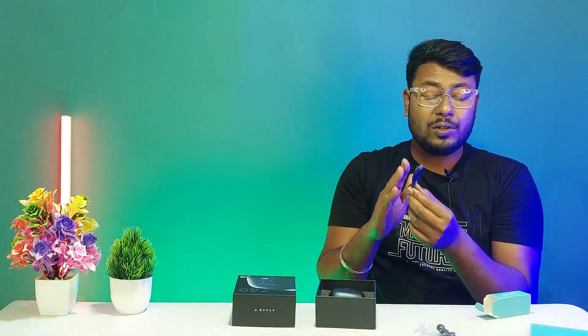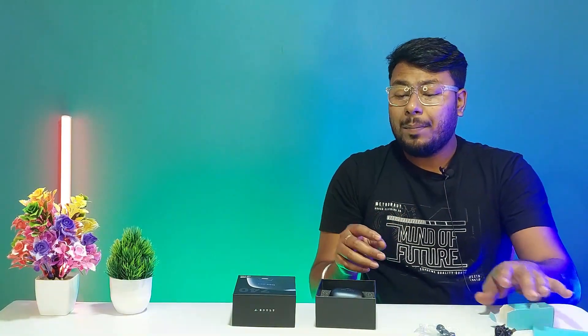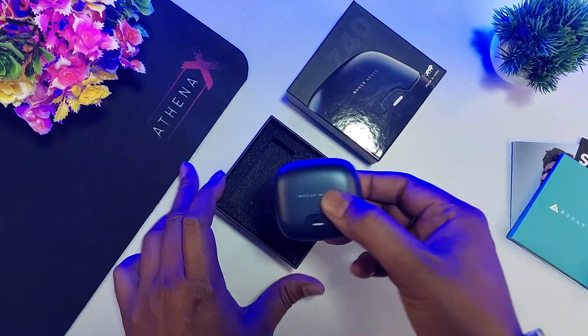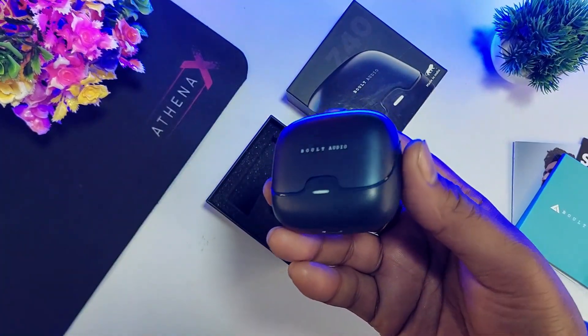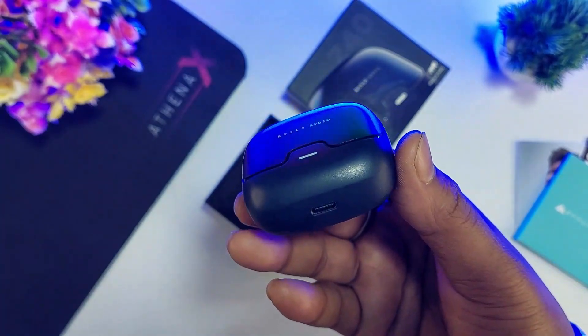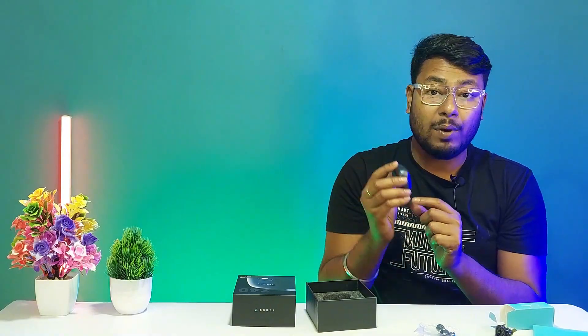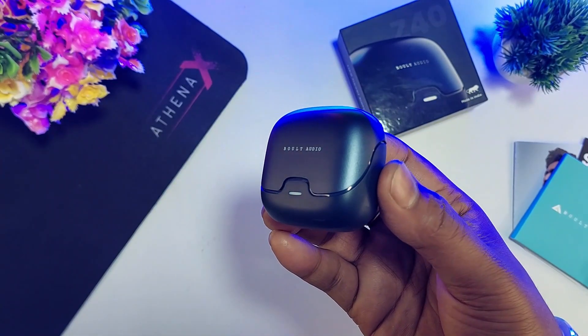The cable quality and length are decent. Here is the brand new Bolt Z40, which has a completely premium design and premium look.